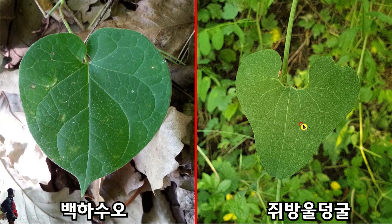지방울등굴은 일명 마두령이라 하고, 줄기에서 잎이 어긋납니다. 잎이 여기나고 저기나고 이렇게 어긋나게 납니다. 반면 백화수오는 잎이 마주납니다. 두 장이 함께 납니다.